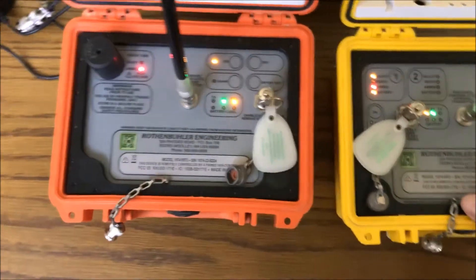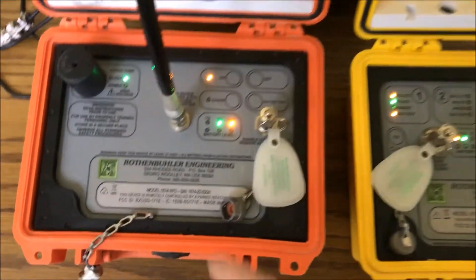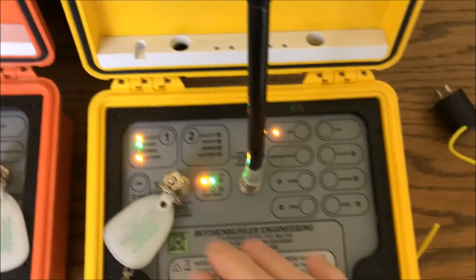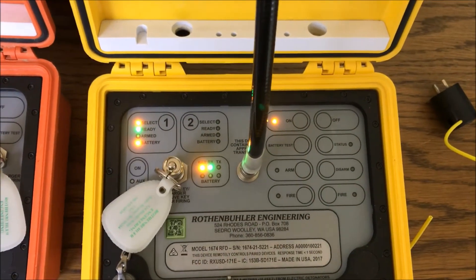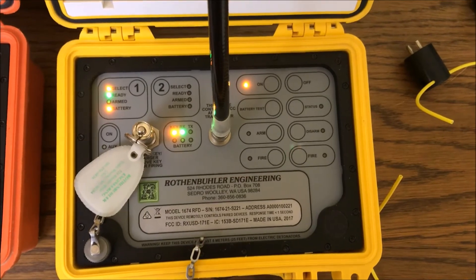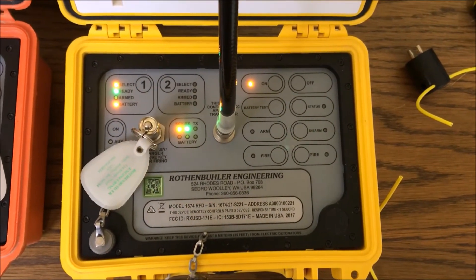Now we're armed and ready to fire again. I'm going to push my two buttons. You'll see the spark tip spark. Okay — it sparked and went back to green. I got a green here, so if I can't see that remote, a green light here tells me that the remote fired and got rid of its energy. It gives me a good indication if I didn't hear the shot go off or couldn't see it. It also tells me now that the machine is in a safe condition if I need to approach.